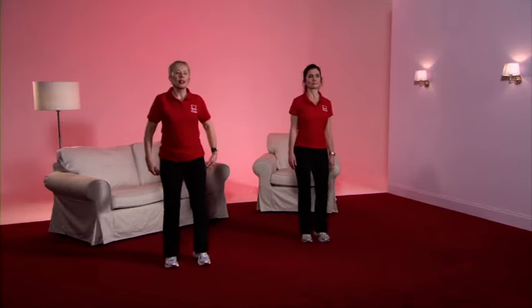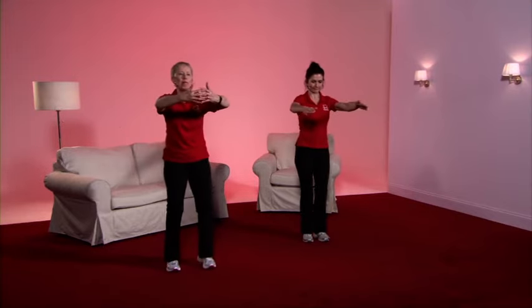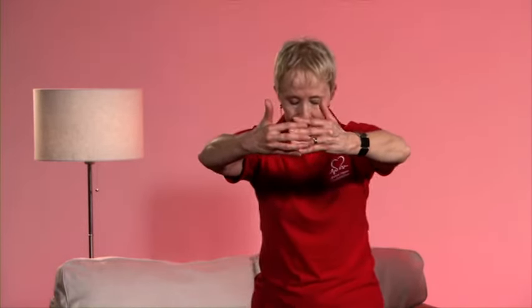Just walking through the feet. Bring the arms around — imagine you're hugging that big person who's quite small, so look down at them. You should feel a gentle tension in the top of the back. Well done. Release that stretch.